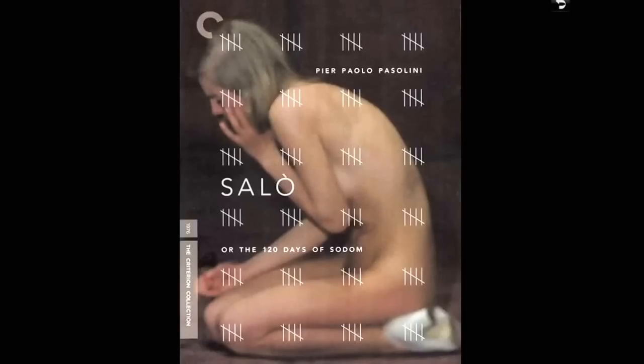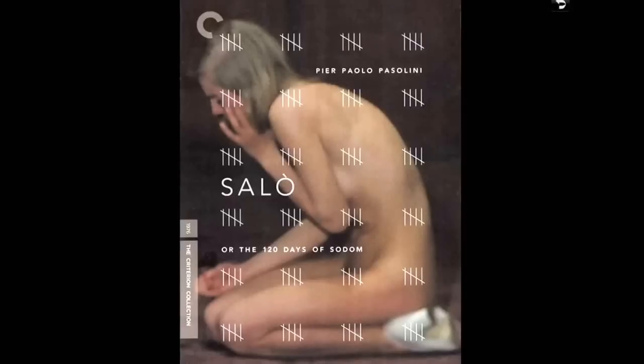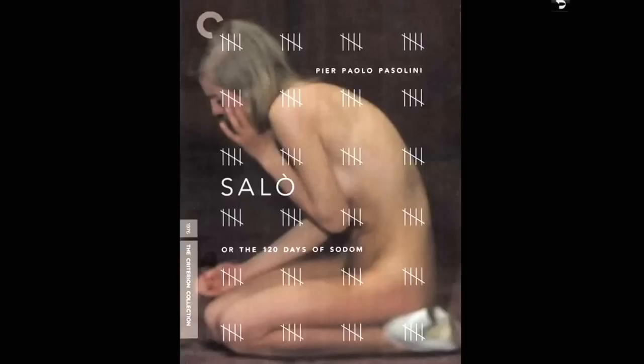It's a two-disc version with a lot of extras. That's Salò, or the 120 Days of Sodom by Pier Paolo Pasolini, who was murdered by the way. Pasolini is an interesting story — someday I'll do a series on different directors and their life stories and films.